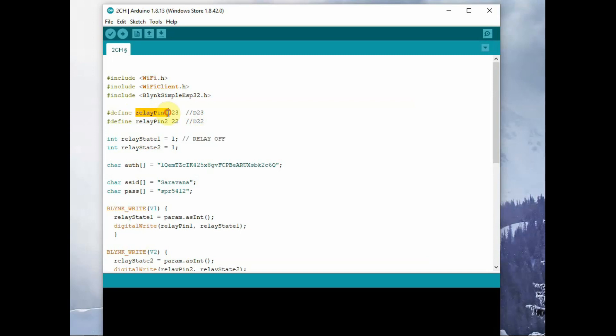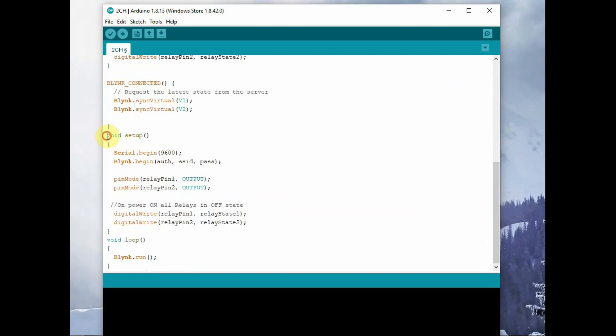We use D23 for Relay1 and D22 for Relay2, declared using the define function with names relayPin1 and relayPin2. The initial status of the relay is indicated by variables relayState1 and relayState2, which are integer variables initially set to one. Under void setup, Serial.begin is included, then Blynk.begin, where the SSID, password, and authorization code are used for Wi-Fi and Blynk cloud connection. Then we use pinMode to make the relay pins as outputs — both relayPin1 and relayPin2.